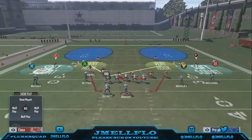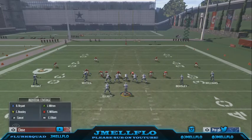This blitzing corner right here, you can either user him — you can come here and user him — or I prefer to leave him right here so it looks like the cover 3 bluff. I leave him just right there.